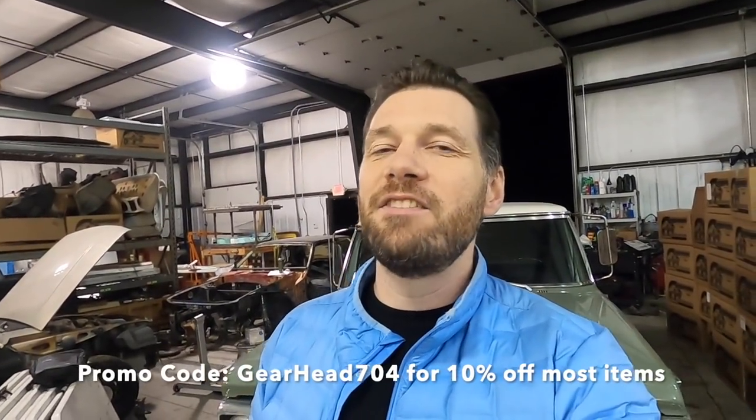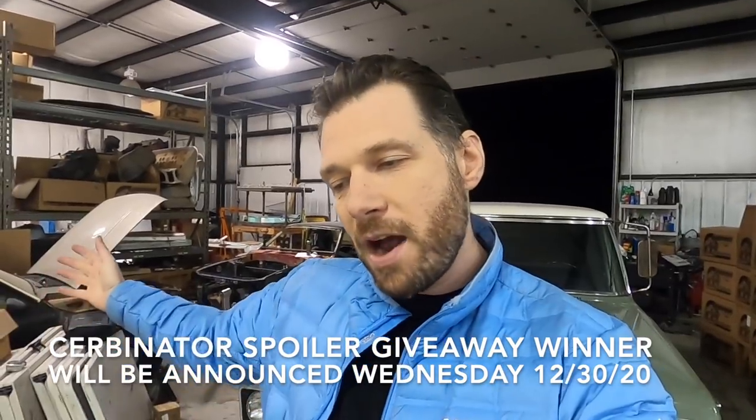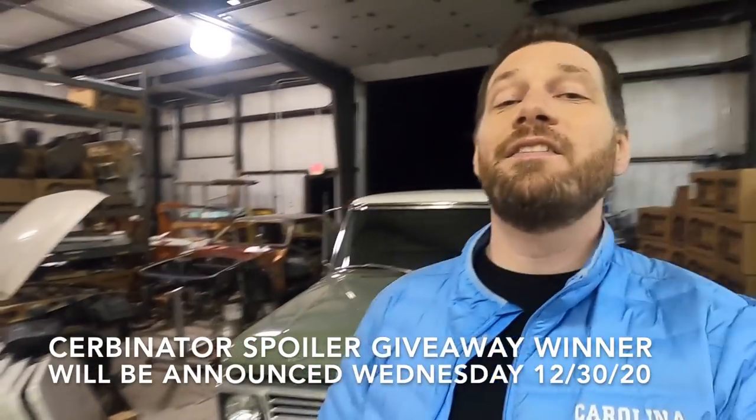That's it for this one. I hope you guys enjoyed the video — if you did, please hit the like button. If you're stopping in for the first time, please subscribe because I upload twice a week. I've got plenty more videos coming on the FHP, the truck, and Tar Heel. We'll see you here next time on Gearhead 704.